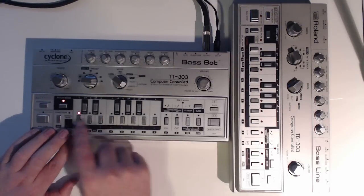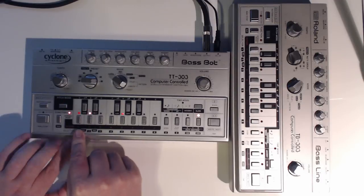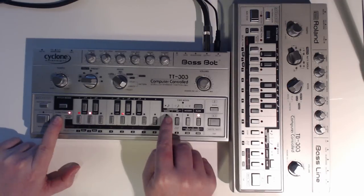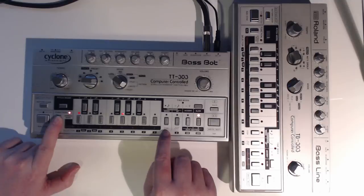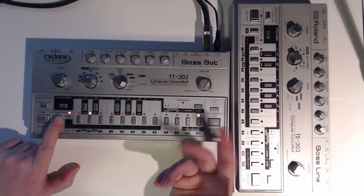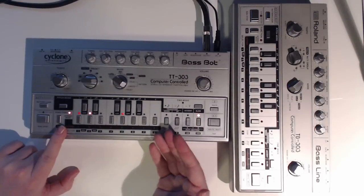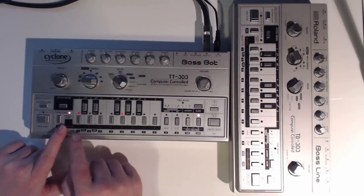What we'll do now is set the length of the pattern. To do so, we go into function mode — hold function down and press the step button here, and you count how many steps you'd like to have. We'll just start with 8. And now I've got 8. I'll just play the pattern that I've put in.